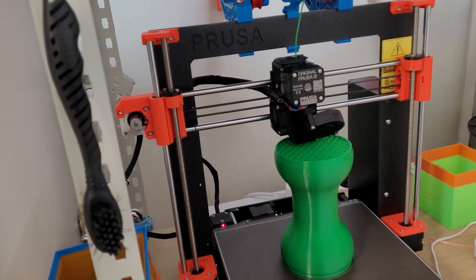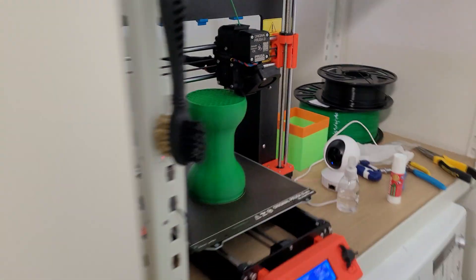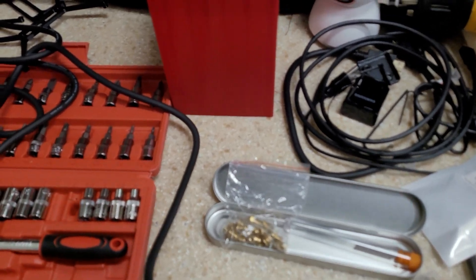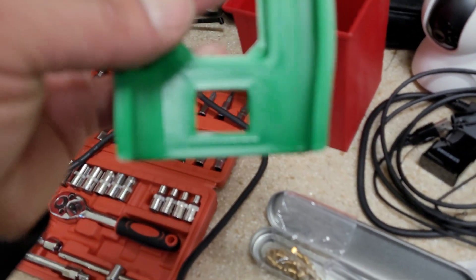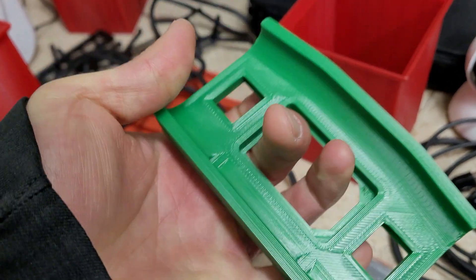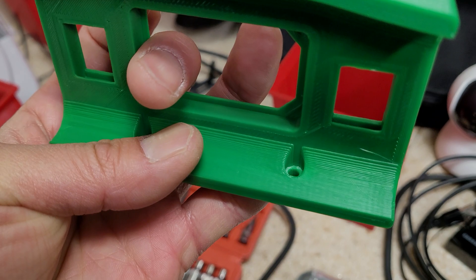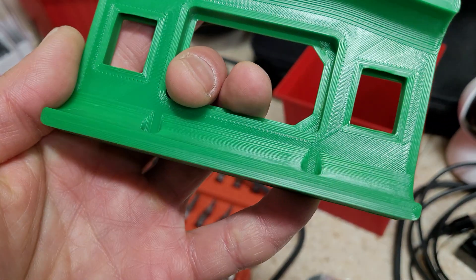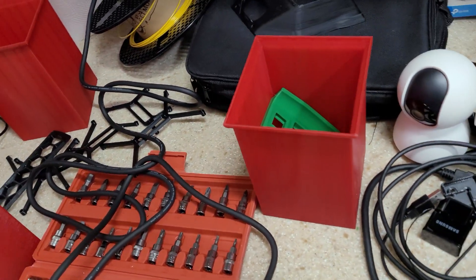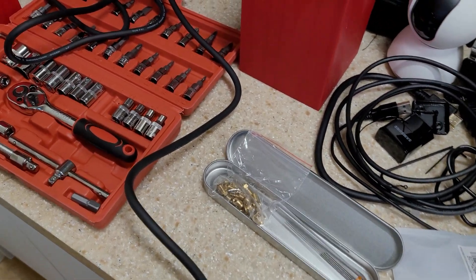I'm going to stick with 0.4mm nozzles for now and not over-push it. Too many people try to print too fast, but at the end of the day the whole point is to print good parts, not print fast. This one is ABS at 0.3mm layer height with the 0.6mm nozzle. You can print ABS fine with 0.6mm, but with TPU it just gets very, very stringy. Just a quick update on my Prusa printers.